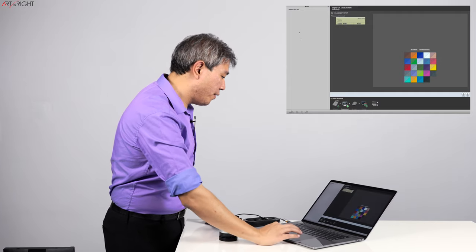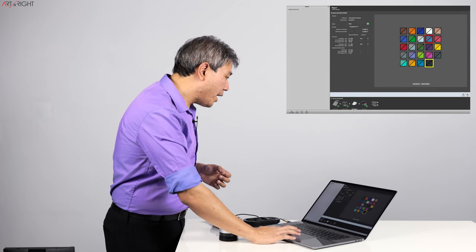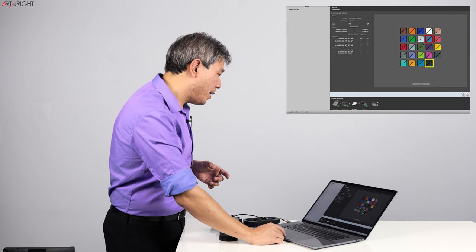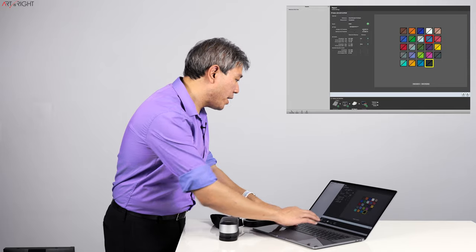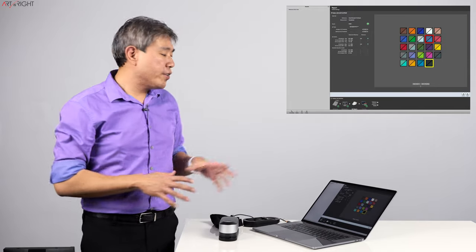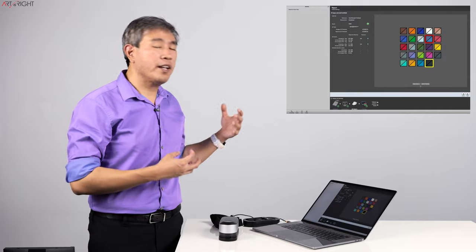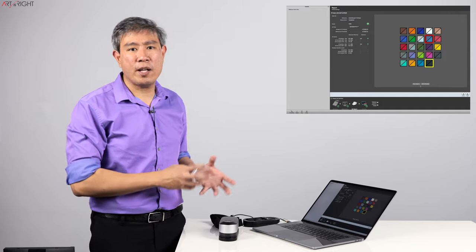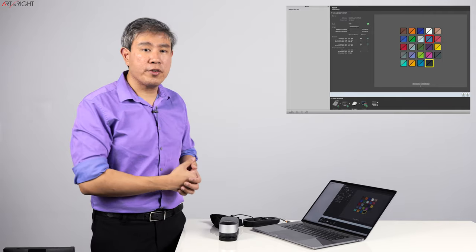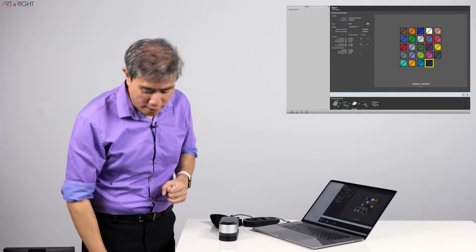Now we're done — let's do a QA report. The QA report average on all patches is 0.6 with a maximum of 1.1. If we change the average delta E to 2 and maximum to 5, this is going to pass. The results are pretty much in line with the colorimeter; some patches read slightly differently than the i1 Display Pro and Pro Plus, but I think this calibration is going to be a good one, very similar to the other devices.